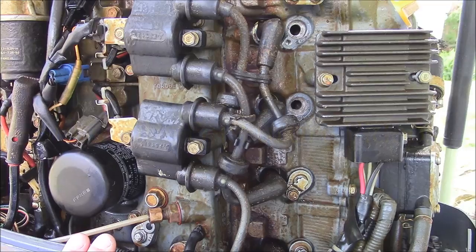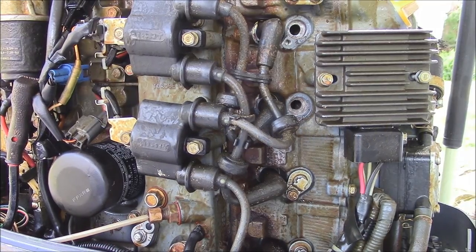This engine is my Yamaha 2006-2007 50 horse four-stroke, but the anodes are pretty much going to be all the same on pretty much any outboard. You just need to check with your manufacturer, look at the specs, find out where they're located. They're not hard to do.